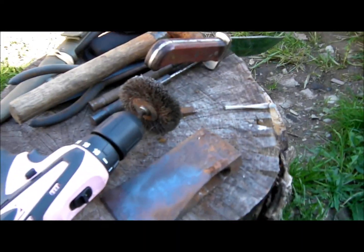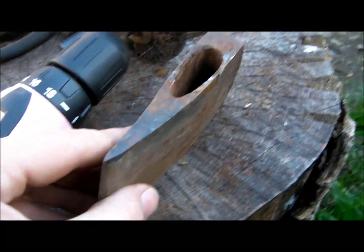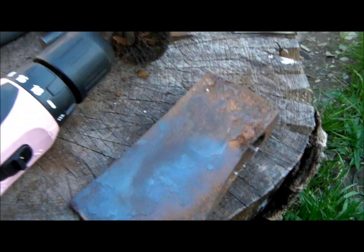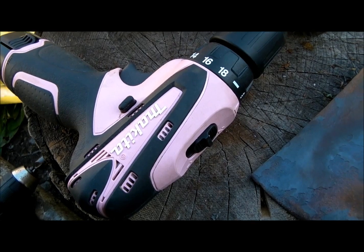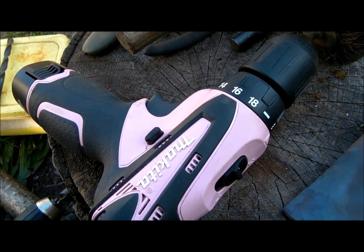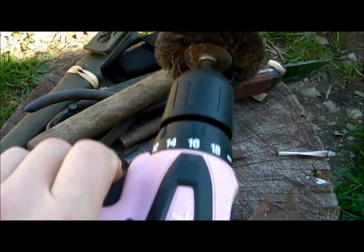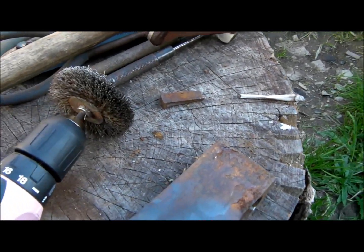The axe I showed the other day — not the Gransfors, but the little one that I had in my Land Rover. I've taken the stale out of that and I'll just clean it up. That's not my drill — that's the girlfriend's, the Mrs's drill. But it's a nice little drill, it's a Makita. It's just nice for this job because I need a little bit more control.